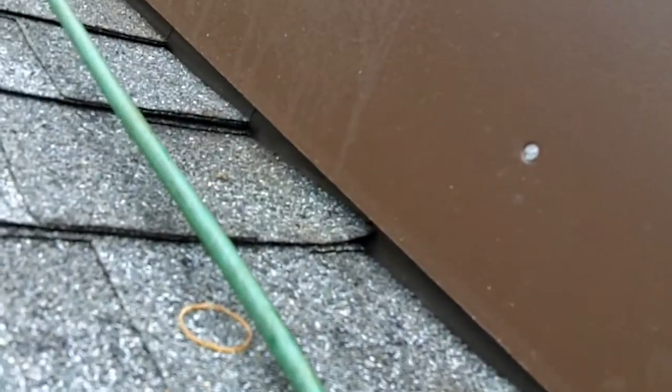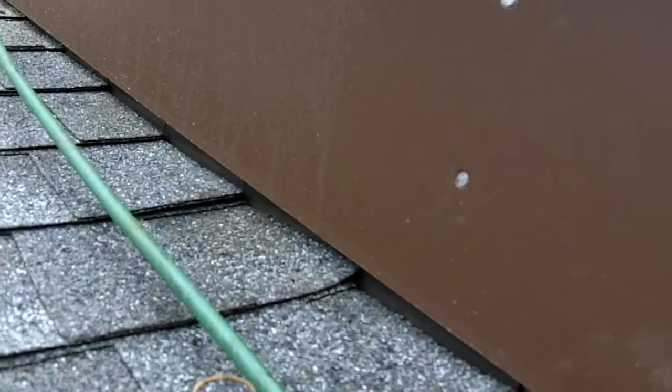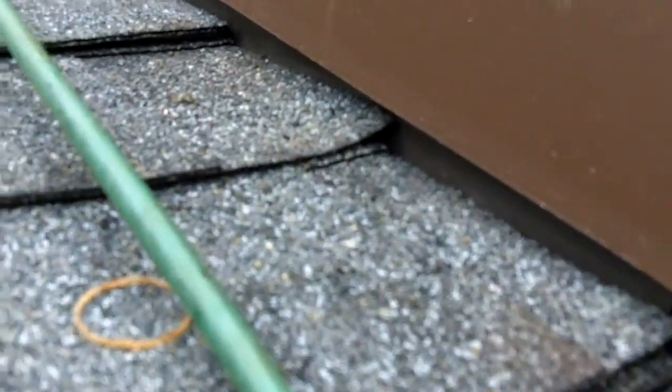If you look underneath, we had the full step flashings under there — so that's full step flashings — so that way when anything backs up in this gutter or on this edge right here and goes up here, it won't come into the roof.